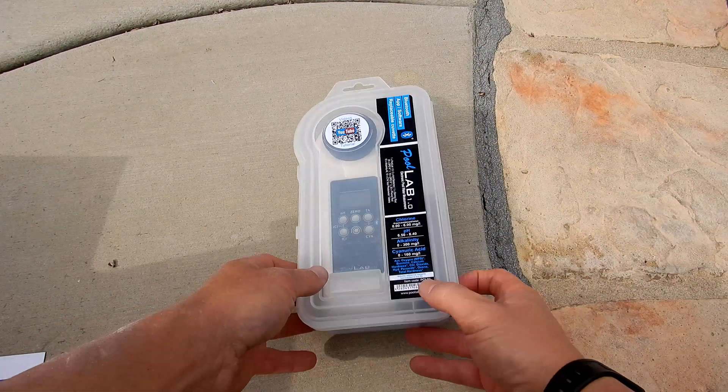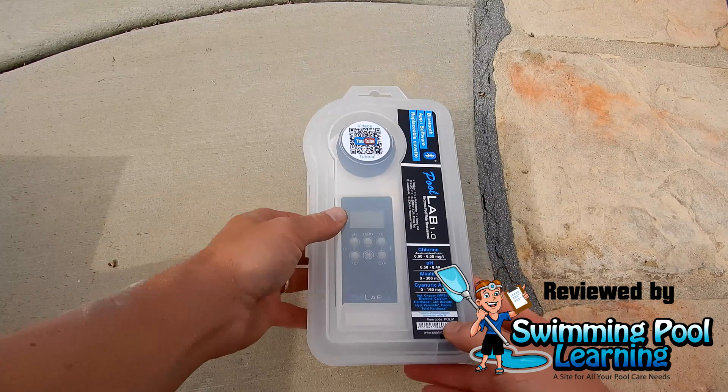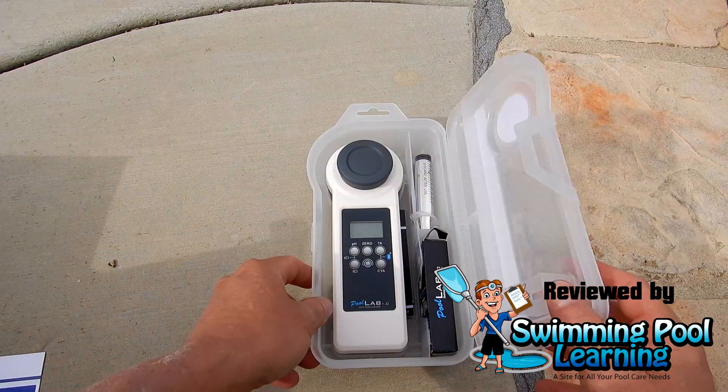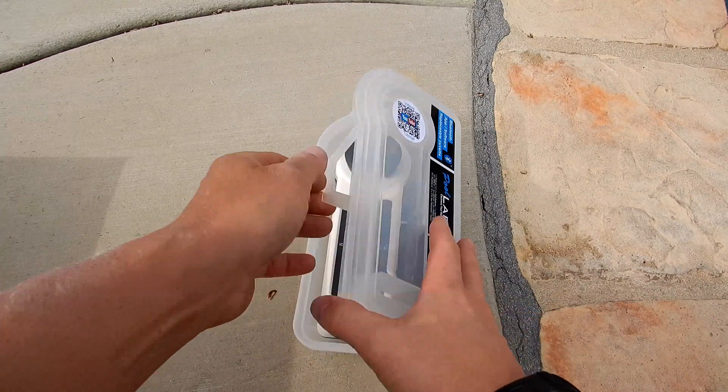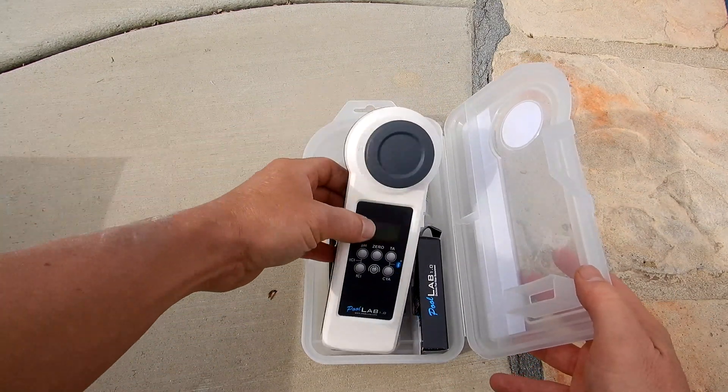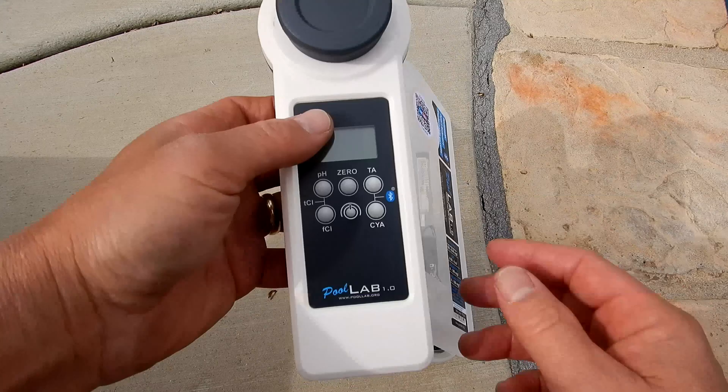In this video I'm going to show you the PoolLab 1.0 Photometer Water Tester. This is a digital tester that does 11 test factors. One thing that I really like is this case here where you can keep the photometer and also your tabs for the testing.